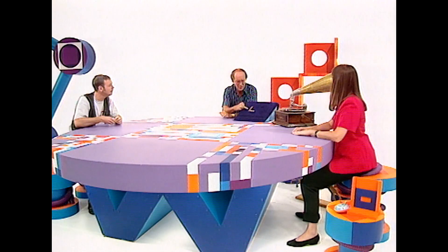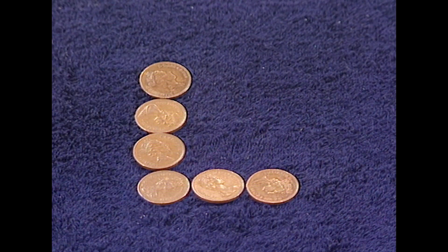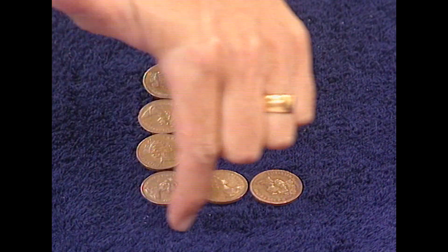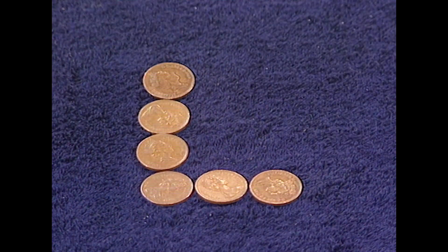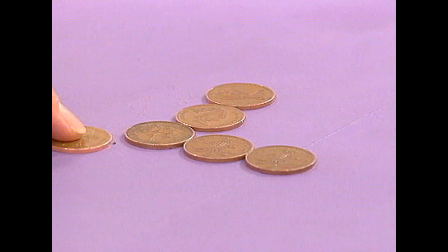Right, I'll need six coins in front of you, shaped like that, so you've got four going down if you like and three going across. Now the how is: how can you move just one coin so that you've got the same number of coins going down as you have going across, and all the coins must be touching? One move and they must all still be touching.